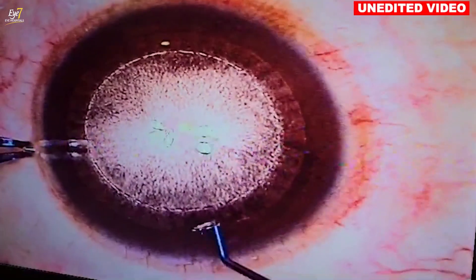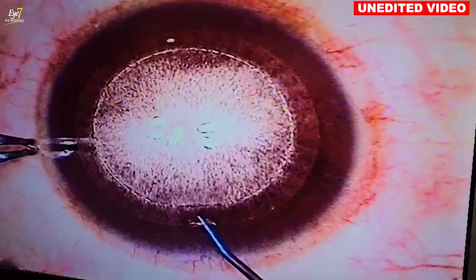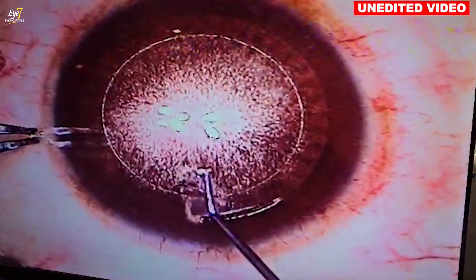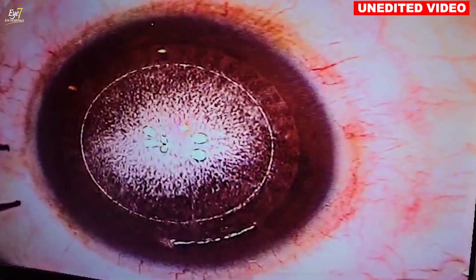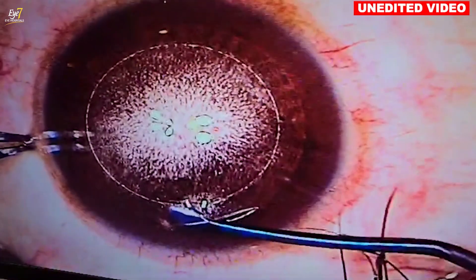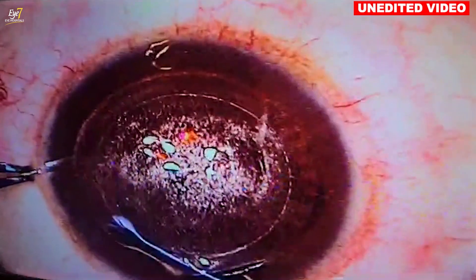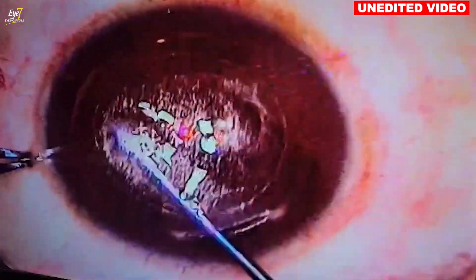Opening the entry cut now. Understand that it is a bi-convex lenticule, so we go in slightly at an angle to open the anterior plane, and then we open the posterior plane. Just look at the beauty of this procedure — there is a reason why it is called SILK. The dissection is virtually like slipping your instrument through the interface; it is actually like silk. The name is truly relevant to the technology. Anterior plane done.